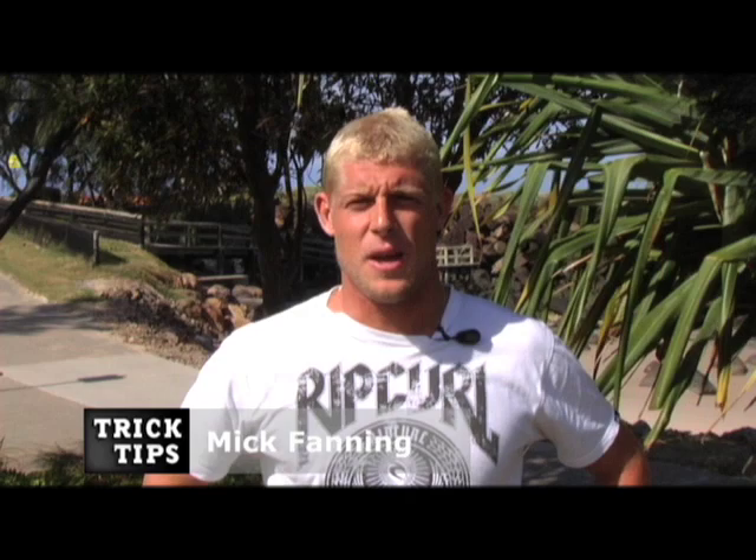You're watching Surfline Trick Tips and today we're going to learn about generating speed with me, Mick Fanning.